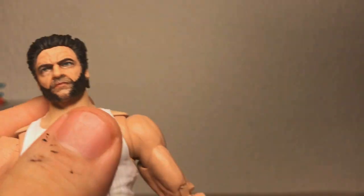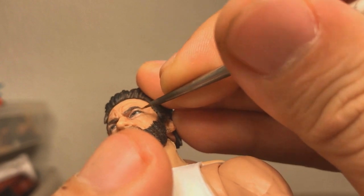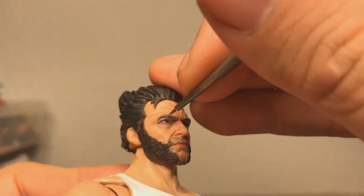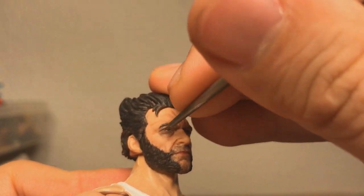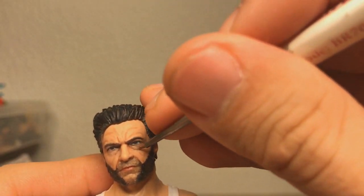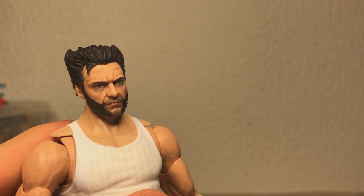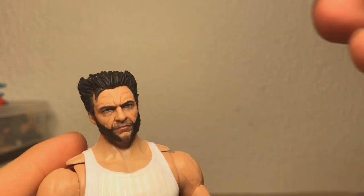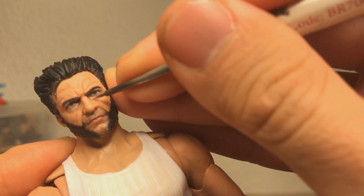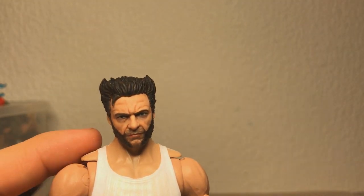I wasn't really happy with how dark the areas around his eyes turned out — he looked a little too evil. So I'm using a mix of Cadian Flesh Tone and Vallejo Off-White to brighten up those areas. I also did this off-cam, but they gave him a sort of butt-chin which I didn't really like, so I put some clay in there, blended it in, and then painted it. With everything a little bit brighter now, I can definitely see Hugh Jackman's face in there, but there's still something a little bit off about it.